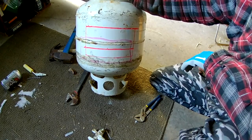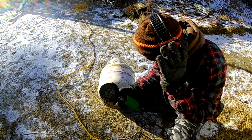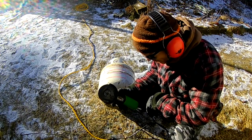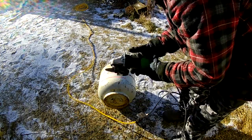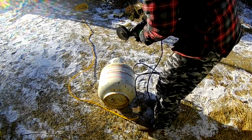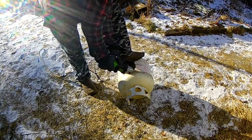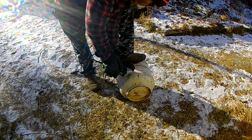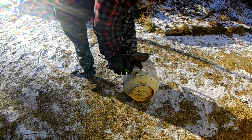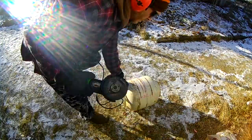I'll take this outside and we'll get to cutting. Whenever you're using the grinder you want to use eye protection and ear protection. It's already set up, so let's try to cut this thing out. Look at that. Let's do it.